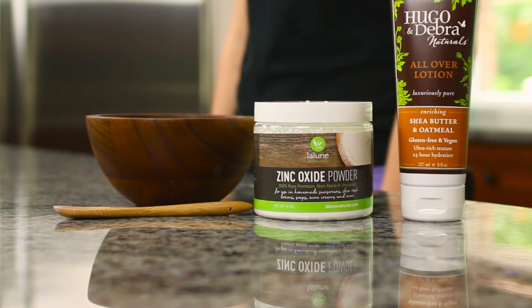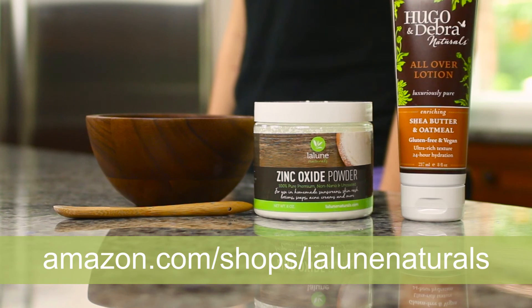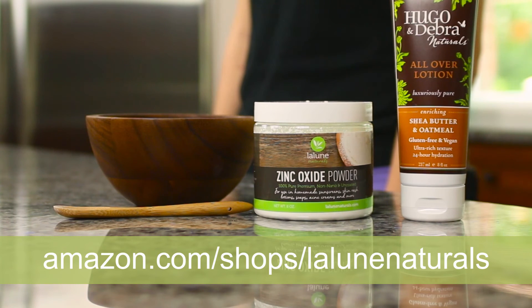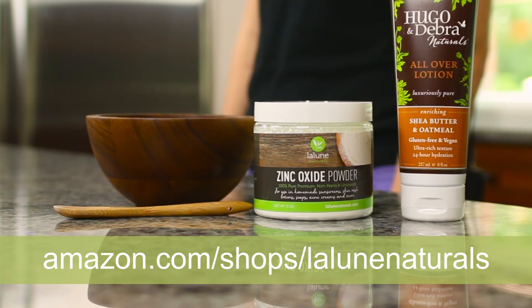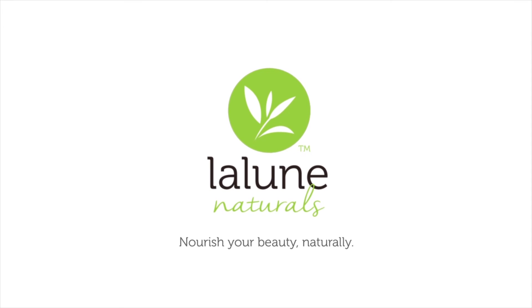To order Laloon Naturals zinc oxide powder, simply go to amazon.com/shops/LaloonNaturals. We've included a special coupon below. Laloon Naturals — Nourish your beauty naturally.